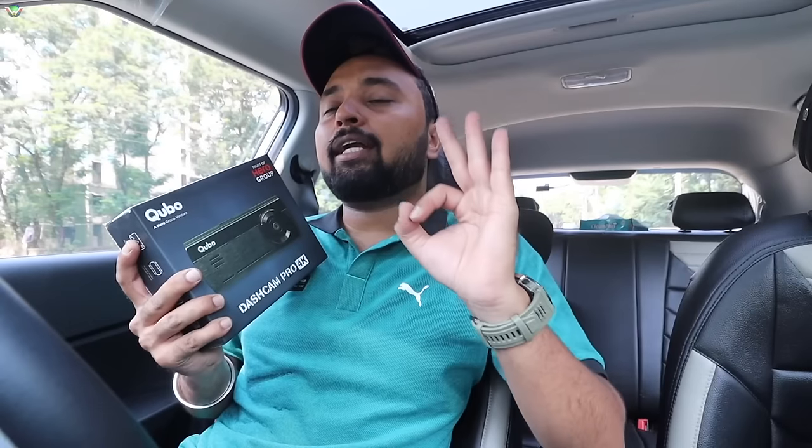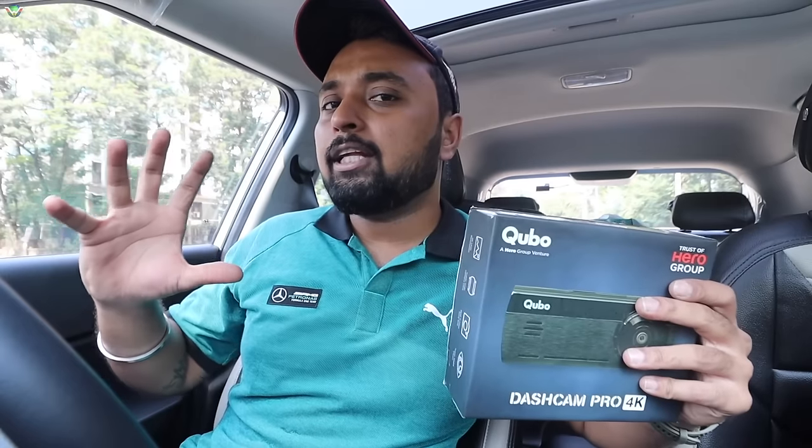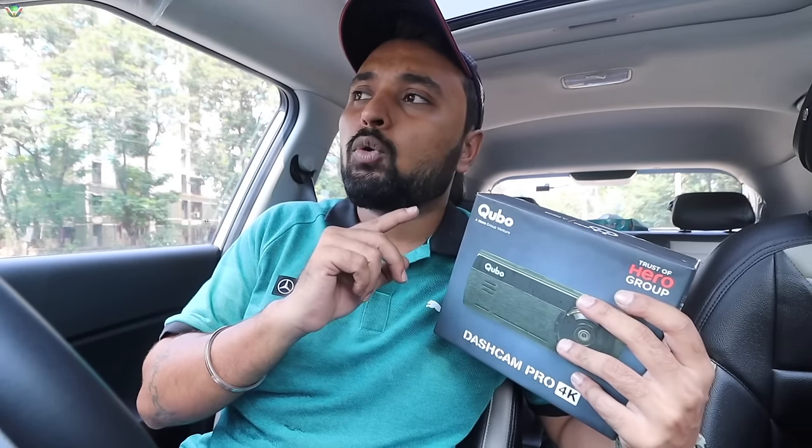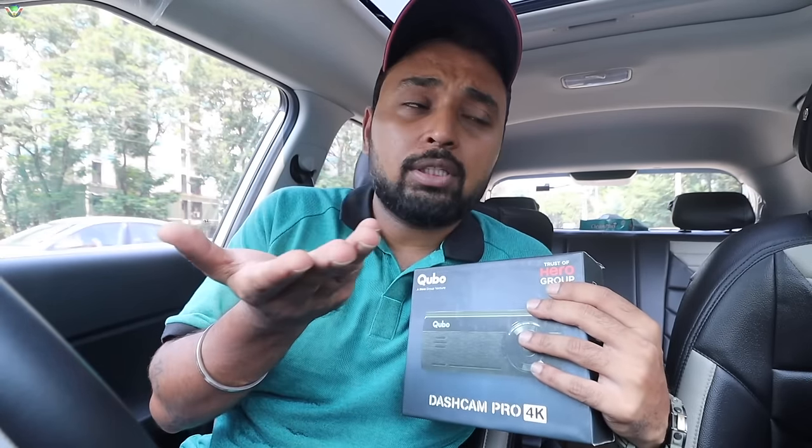Another interesting feature is Parking Mode, which basically keeps an eye on your car when it is parked, but you need to install a separate hardware kit. With this dashcam you will also get GPS. The Cubo Dashcam Pro 4K has the power to preserve your memories because with GPS, whenever you go on a trip, the location information is recorded along with the video. You will know which location was recorded, and you also get speed information. Another interesting feature is time lapse — it can create journey time lapses so your footage is condensed and easy to access at any point without watching long recordings.